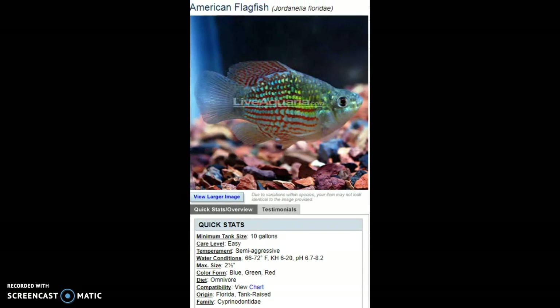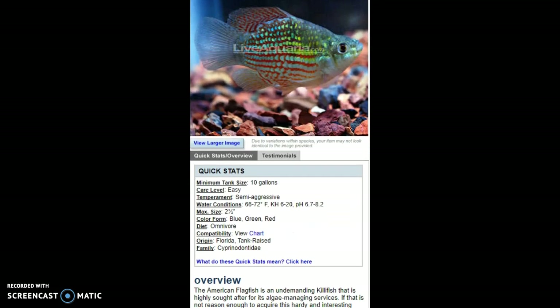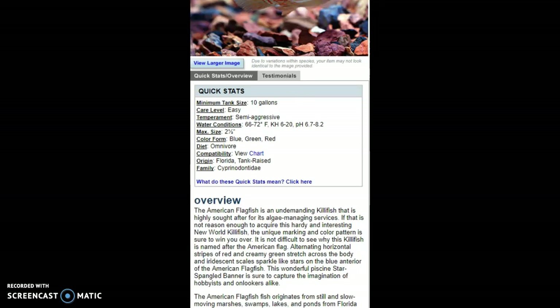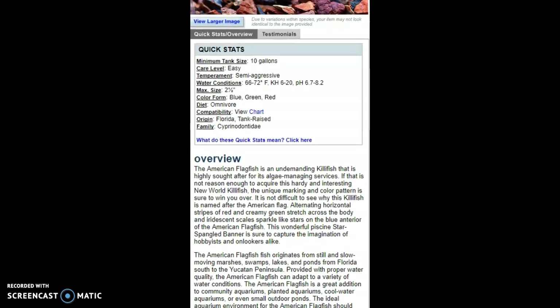They kind of look like the American flag — they have some green on them, a little bit of white in some places, and they have red and white. Really beautiful, honestly. Their family name is Cyprinodontidae, and they are actually a killifish — a New World killifish, which I didn't know. They originate from Florida, so if you live in Florida that's probably a better temperature range for them.